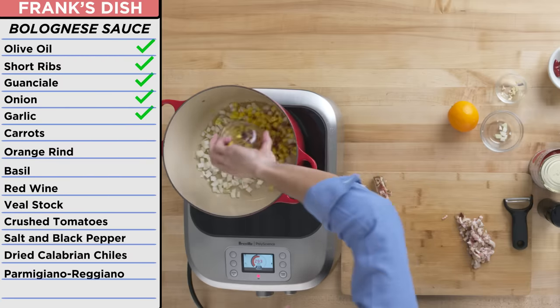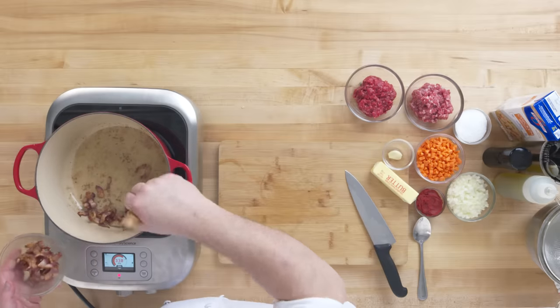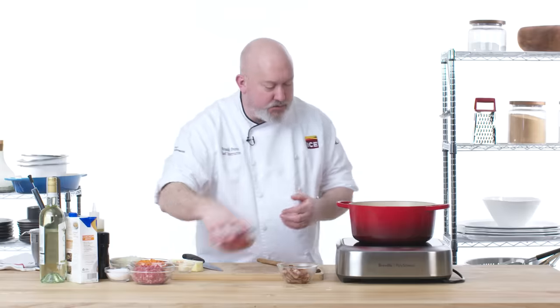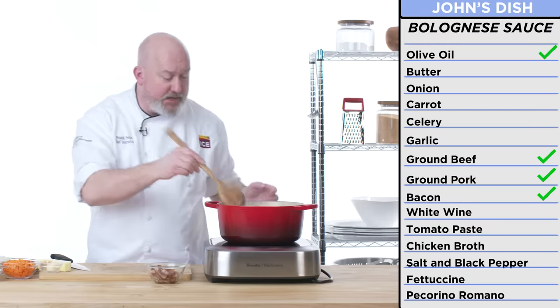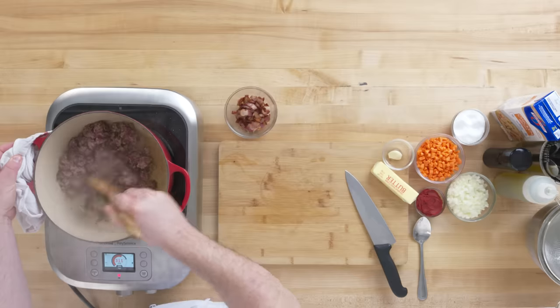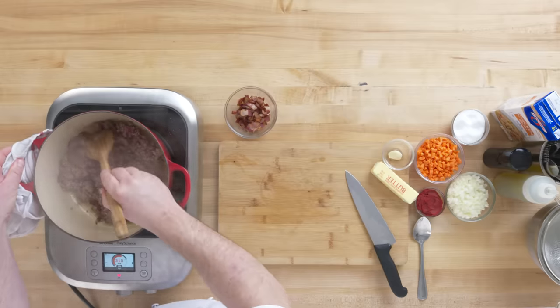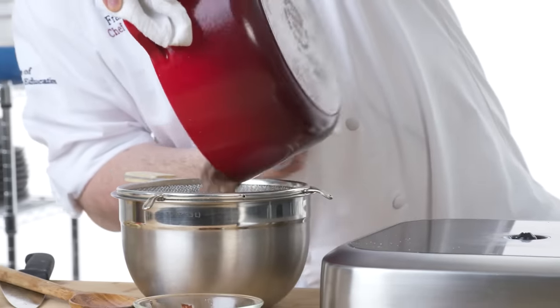Onions, garlic, carrots, and the guanciale. This bacon fat is kind of liquid gold at this point. Once the bacon starts to get brown, I'm gonna take it out. Next thing we're gonna do is brown our meats — the beef and the pork. I'm doing all this over a fairly high heat because I want to get some browning — browning equals flavor. This is kind of our second layer of flavor. I'm gonna strain off some of the fat, not all of the fat — you want some of the fat in there.